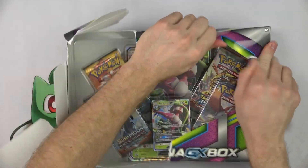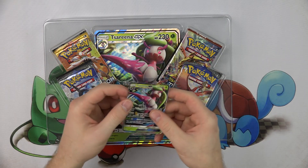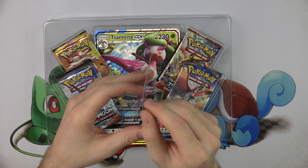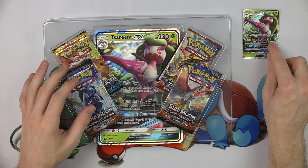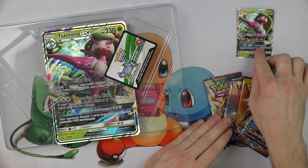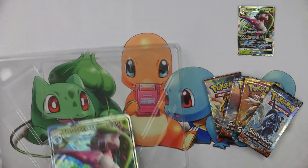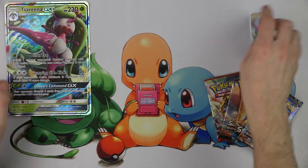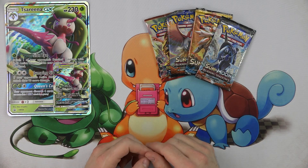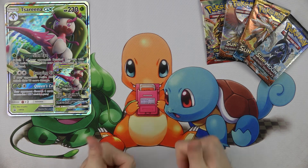Let's open this bad boy up and get these packs out of here. The Serena GX itself is selling for around $4 on eBay. The code card is selling for about $2 on eBay. The jumbo card is selling for about $3 on eBay. So we've got the big one, the little one, and the code, totaling about $9. That means if you pay $20 for this, you're paying $11 for four packs — which is a great deal since packs normally retail for $4. So right out of the bat, even without opening the packs, you've got a good deal.